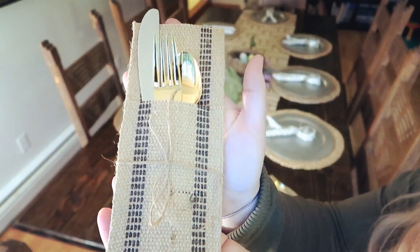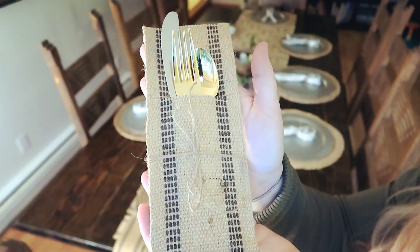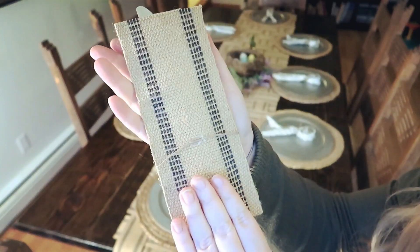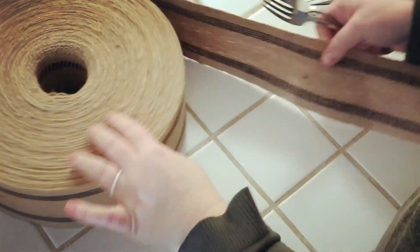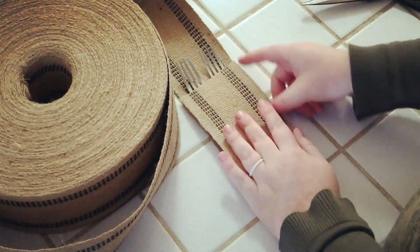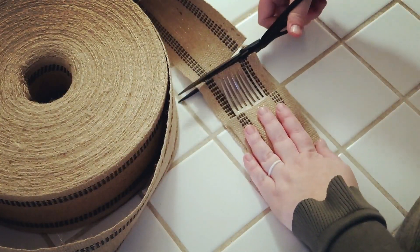For these little utensil holders, I used the same exact jute webbing that I used for the table runner. These were so simple to make and no sewing involved. What I did is I took some forks just for measuring, and once I figured out how tall I wanted to make it, I cut several pieces of that jute webbing.